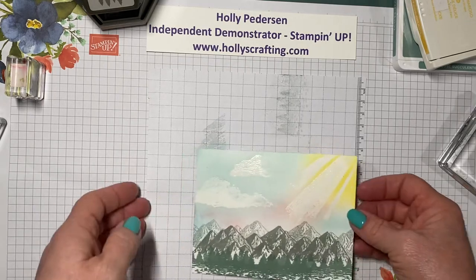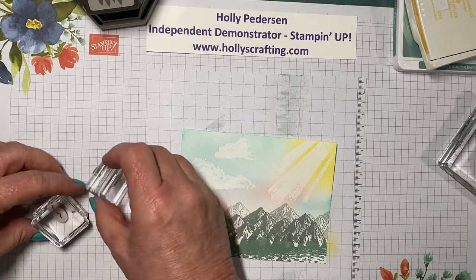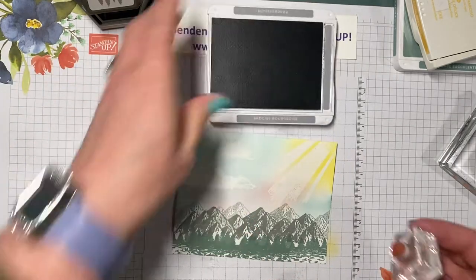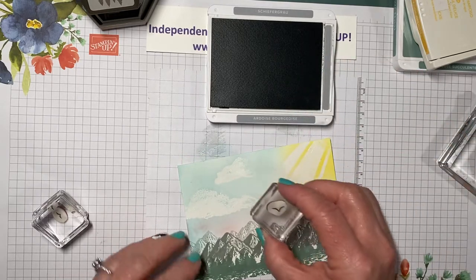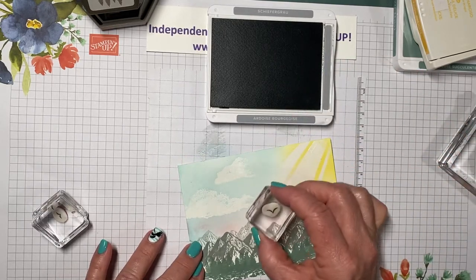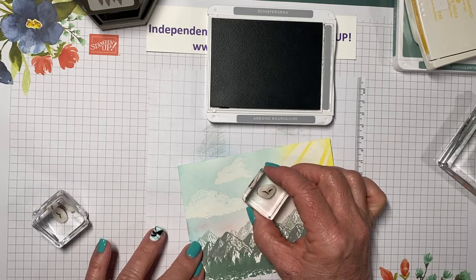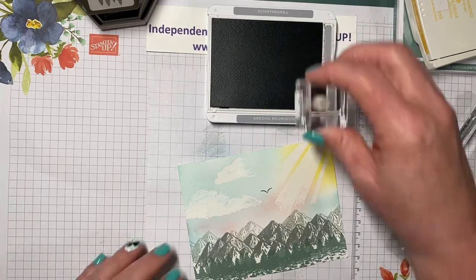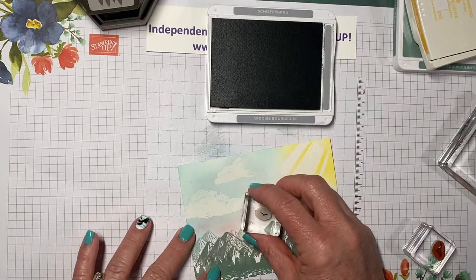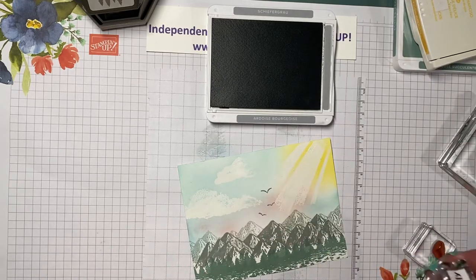Now we're going to add our little birds. I decided I wanted one big bird and two little birds, and we're going to do that with basic gray. We'll put our big bird up here and this little tiny bird, like that.